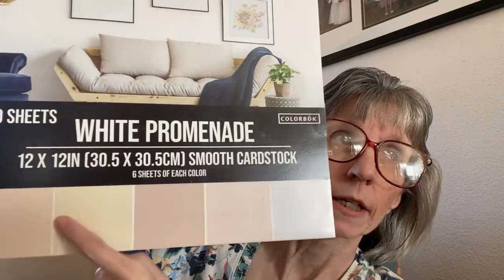Then I got 30 sheets of white Promenade from Color Block, 12 by 12 inch smooth card stock. This is from 2020 Designs. I have a lot of the darker colors already, so I wanted something that was more light colored, like these. There you go — I got some of this to do my scrapbooking.